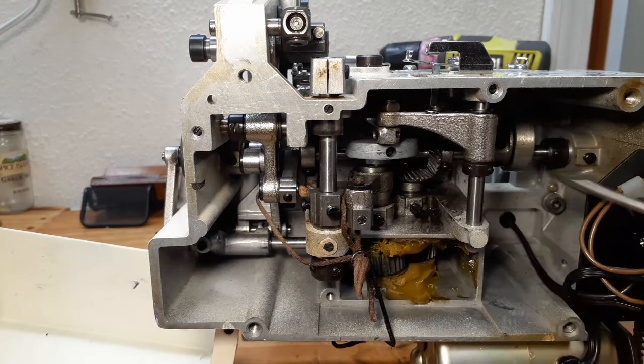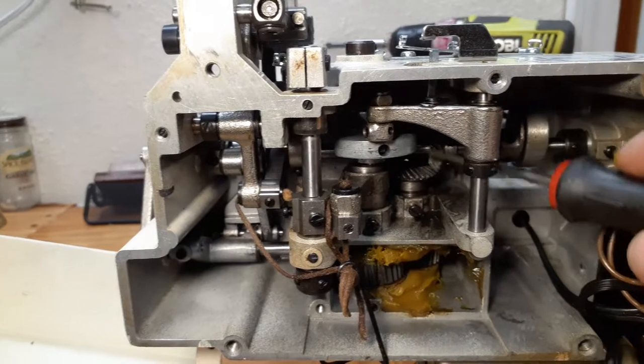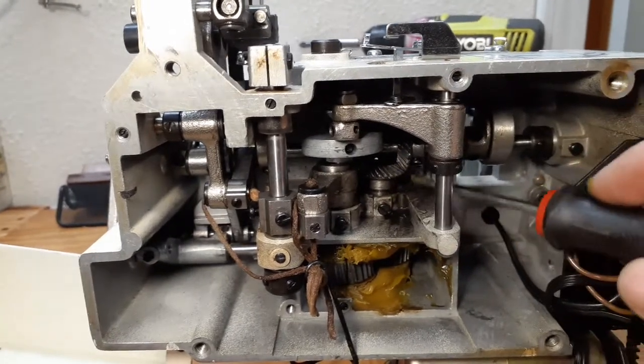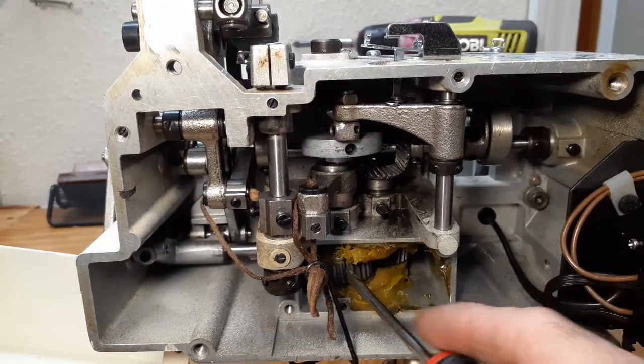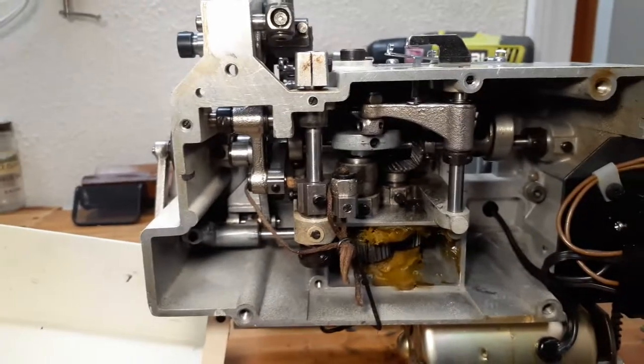These are two gears made with plastic, and also these two were made with stainless steel. I did a lot of work on this before seeing the broken gear.